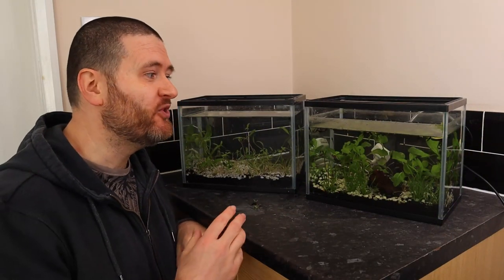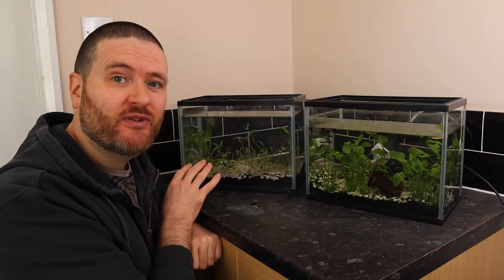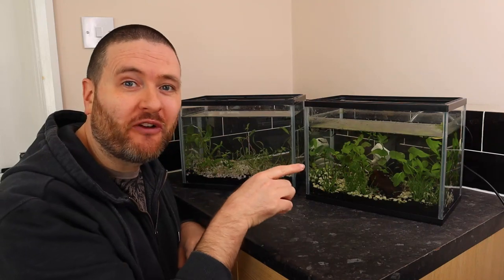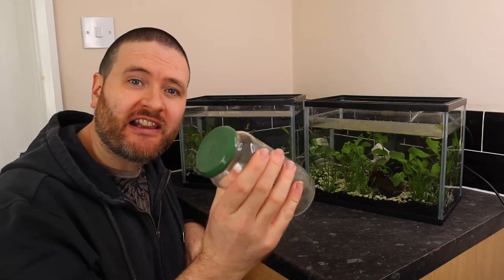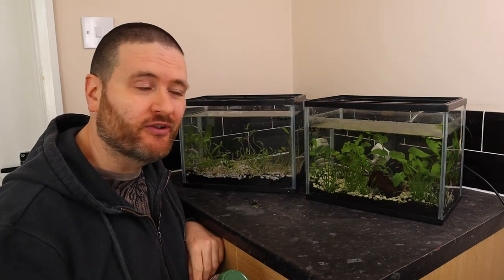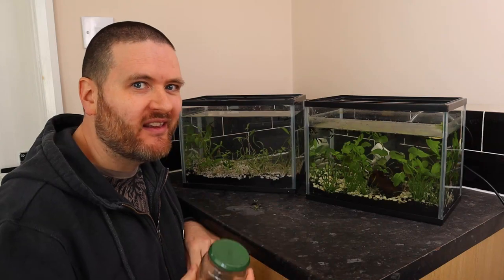It's very difficult to count while I'm doing that, but I think I got somewhere around 30 tadpoles into the new tank. You can still see there are a hell of a lot of tadpoles still in this tank, so I'm going to take some of them back to the pond to thin out the numbers a bit. I've got my jar that I collected the spawn in — I'm going to try and get some tadpoles in here so we can take them back to the pond. This is going to be a bit more tricky to get them in this jar, but let's give it a go.